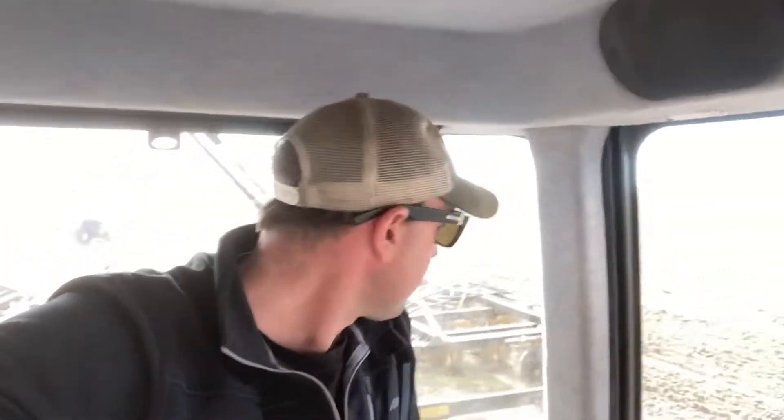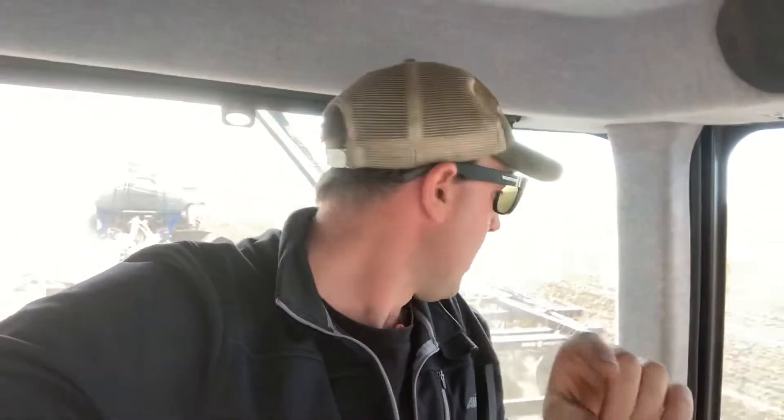Hey, good morning. We've had a pretty good stretch of seeding days here, so there hasn't been much videoing done — just back and forth 15 hours a day in the tractor. Today we're on our second last field of canola and it's going very well. I'm confident enough to take my eyes off some of these monitors to shoot a quick video about what all these monitors do in the tractor.